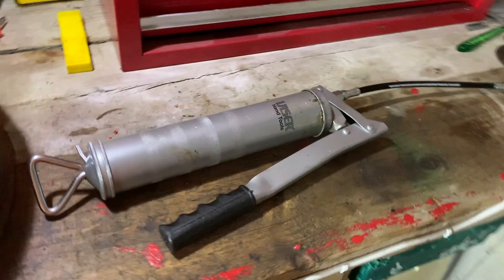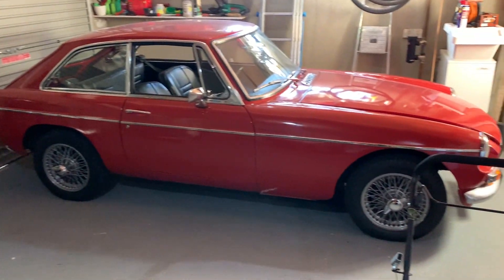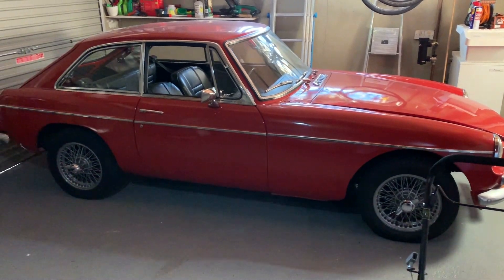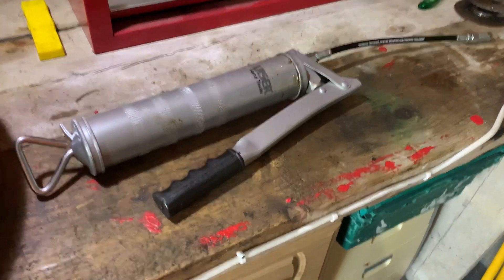Not very exciting, but it's a pretty essential maintenance tool for all my classics, including the 1969 MGB GT you see here, as well as the Landrover and the Morris Minor, as they all have various bits and bobs that need greased on a regular basis.